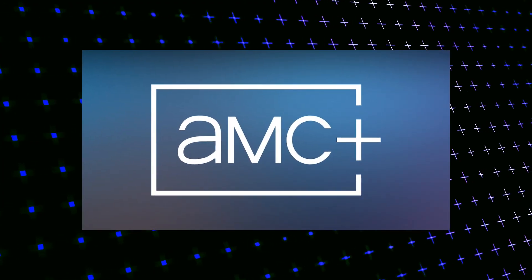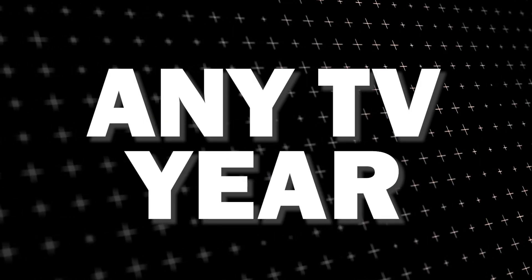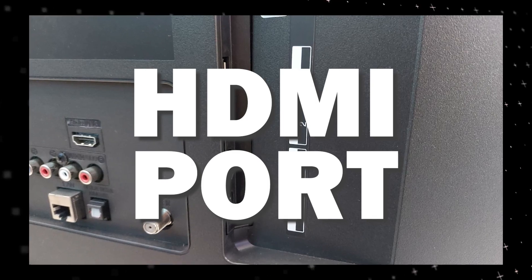The way that I'm going to show you how to install AMC Plus will be able to work on any model of TV and any year of TV. You just have to have an HDMI port to plug into.